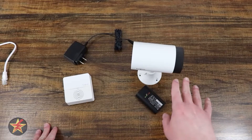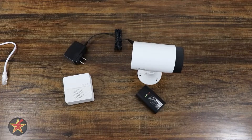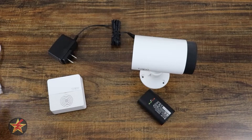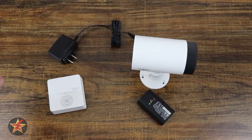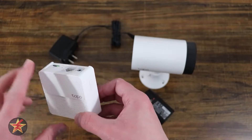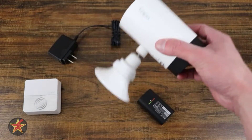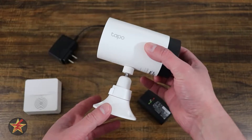This is the setup of the Tapo C420S2. There's a lot of stuff on the table here. The Ethernet cable is connected to a Wi-Fi modem because the hub needs to be powered on and connected to Ethernet in order to connect to the camera. I have it sitting on one of the pods right now.